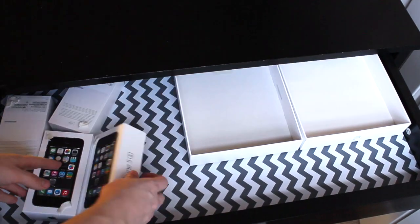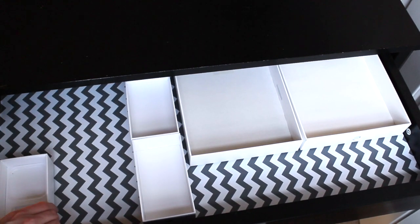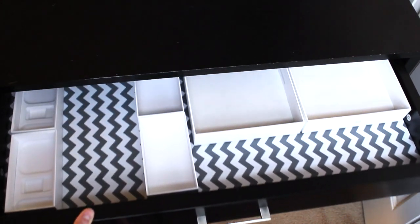If you don't have sticky tack you could also use double-sided tape or even a piece of scotch tape that's rolled up. You'll notice if you wiggle the desk drawer nothing moves out of place, and your drawer will stay really organized.